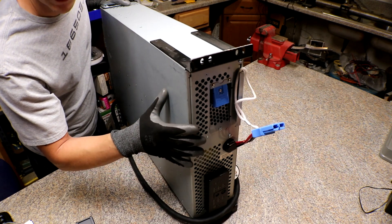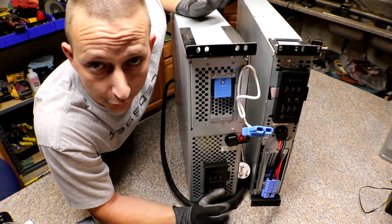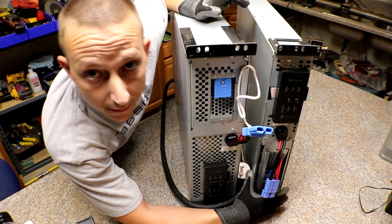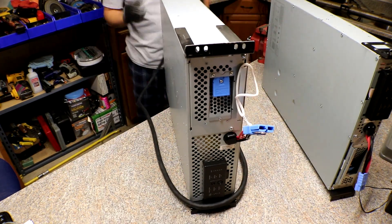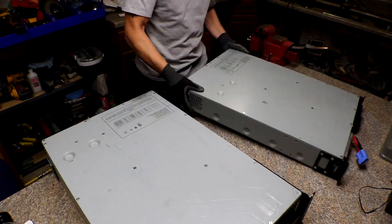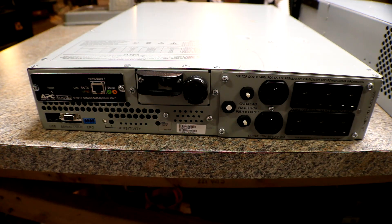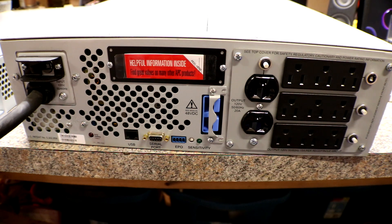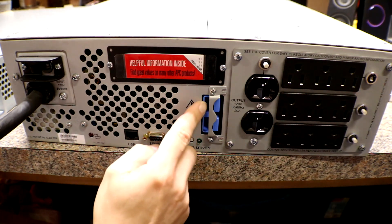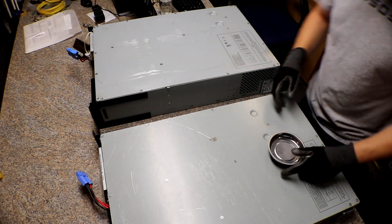This one is the XL version. Right off the bat you can see this one is a lot thicker than the other one. The smaller one already inside my power rack has model number SUA3000RM2U, and the bigger one here has model number SUA3000RMXL3U. On the backside, this one has an external battery hookup, which might be a good thing, and it also has one more set of 120-volt outlets.